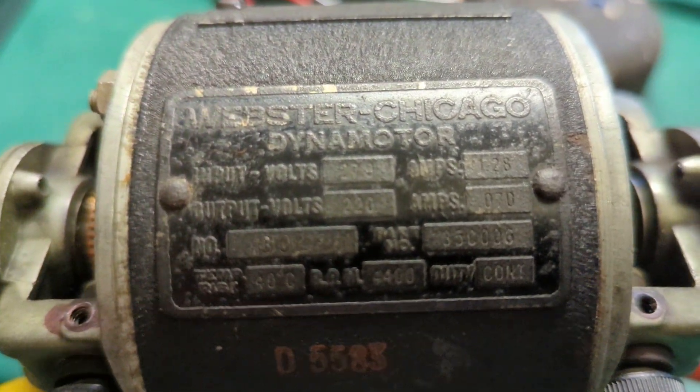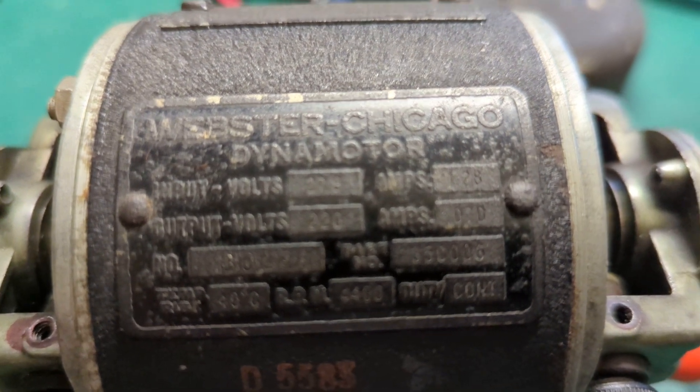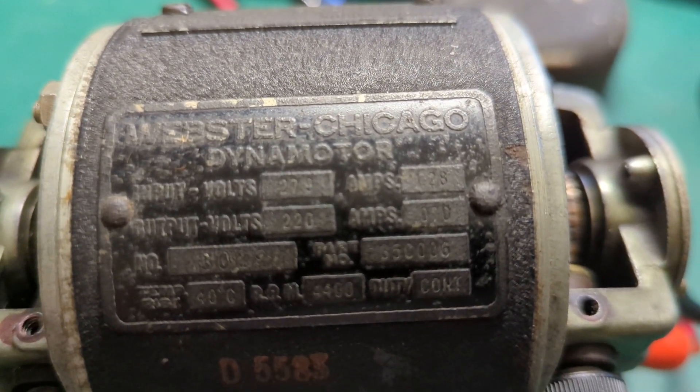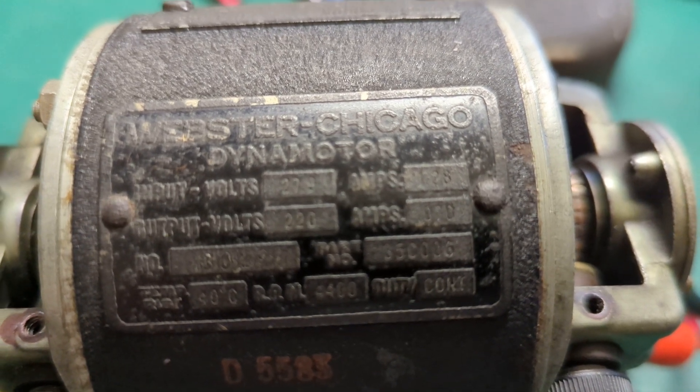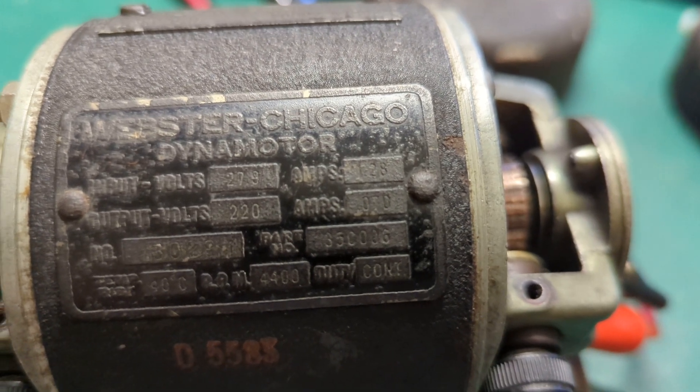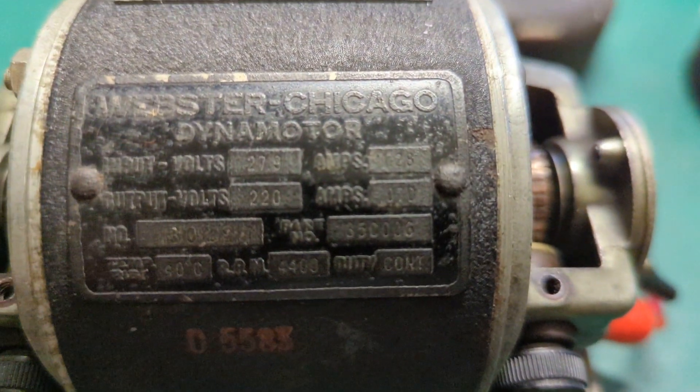Let's have a look at what this says here. It's a bit corroded but it reads output 220, input 28 volts — there we are, 27.94 volts or something. It's strange.